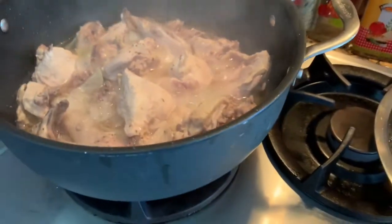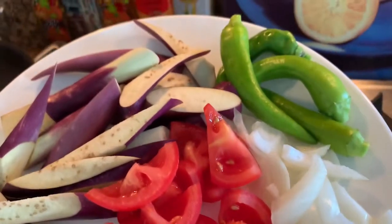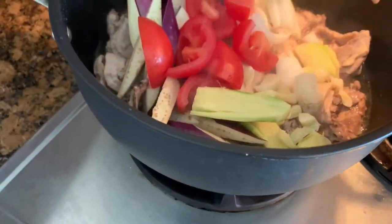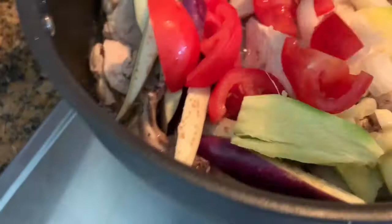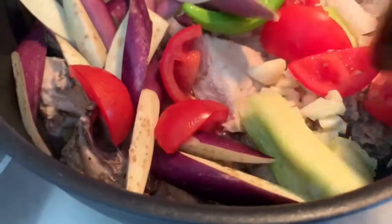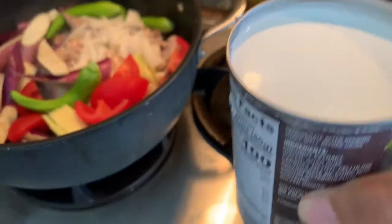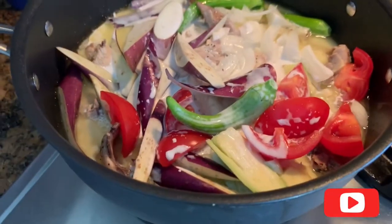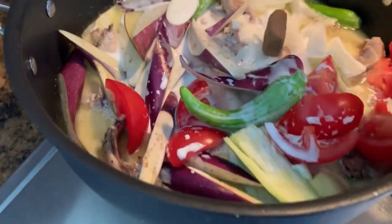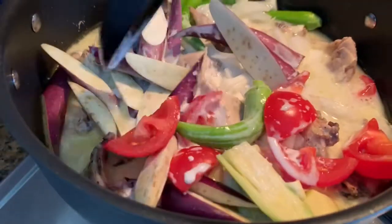Now I'm going to add all the vegetables: the garlic, ginger, eggplant, tomato, onion, and pepper. I'm just gonna throw everything in here. And I'm going to add the coconut milk. I'm going to add one cube of chicken bouillon, let's mix it — oh my god, looks good!